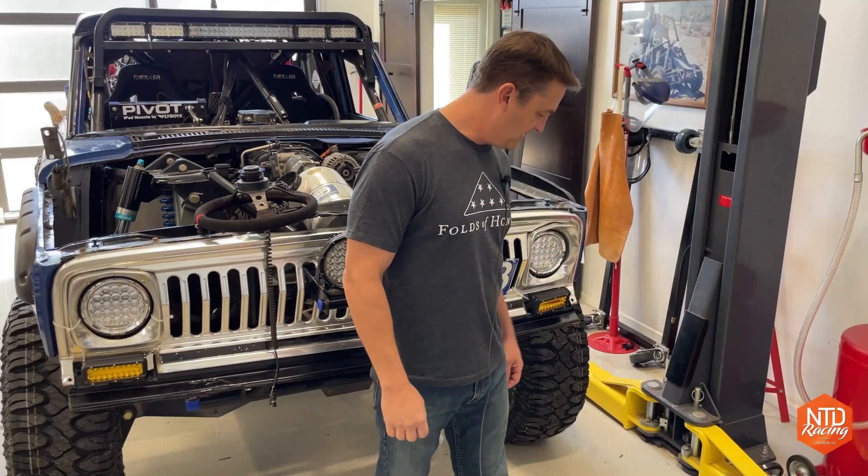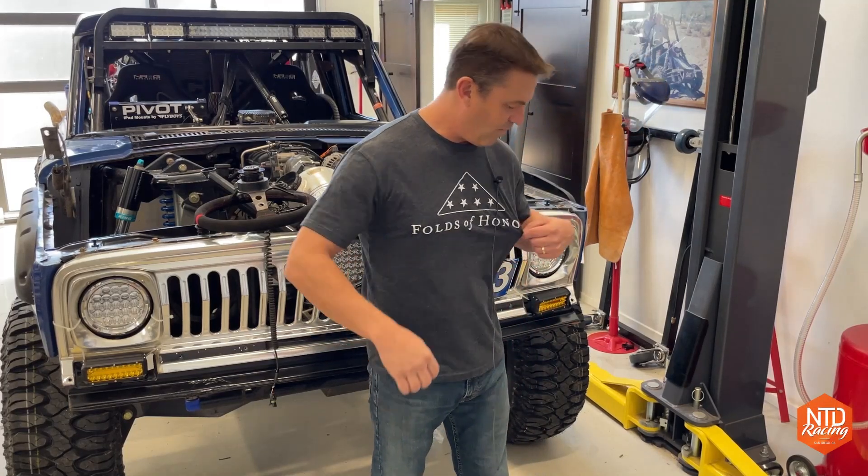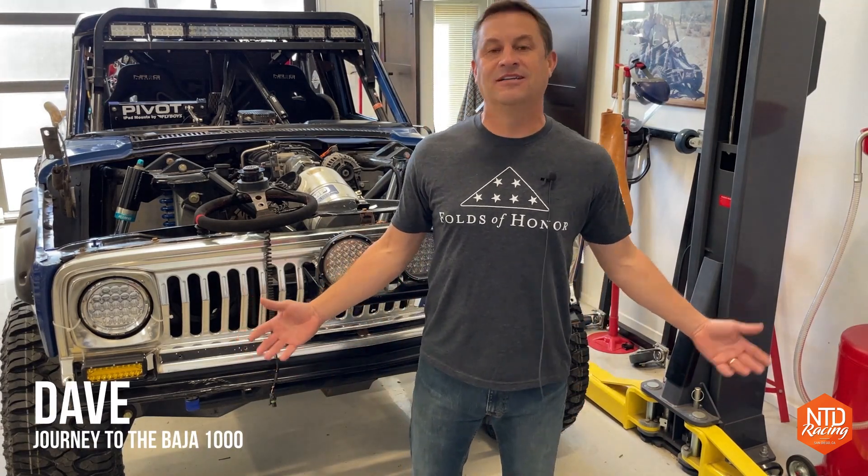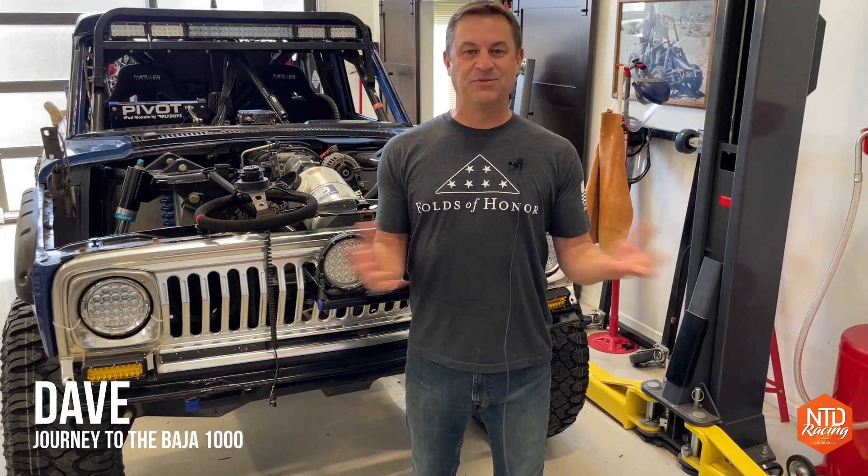That sure looks like a lot of brake fluid down there on the ground. Ain't good. Alright, I just found more work. Hey folks, my name is Dave. Welcome to our shop here at NTD Racing.